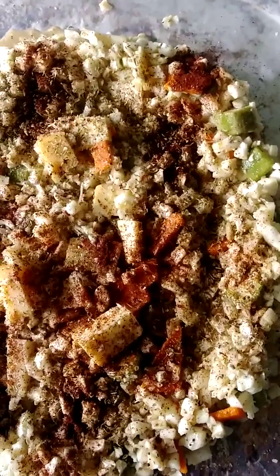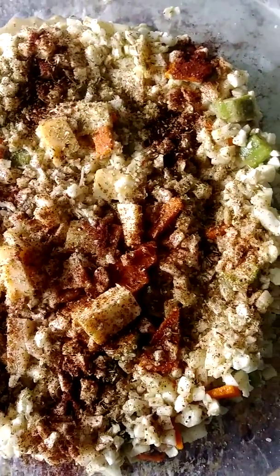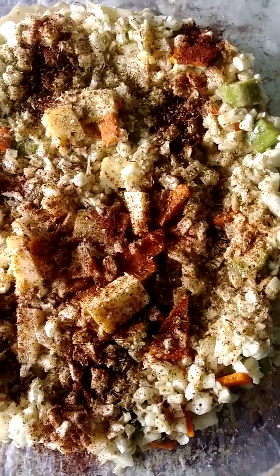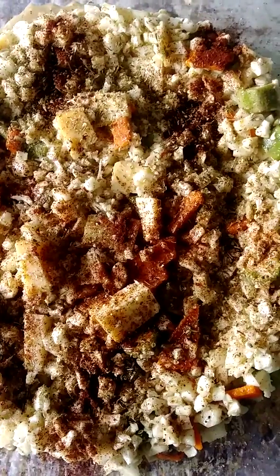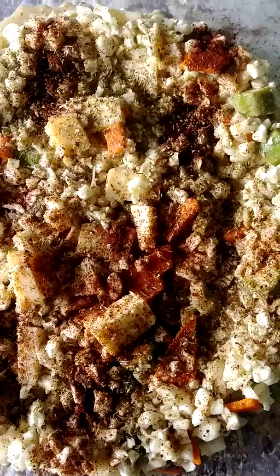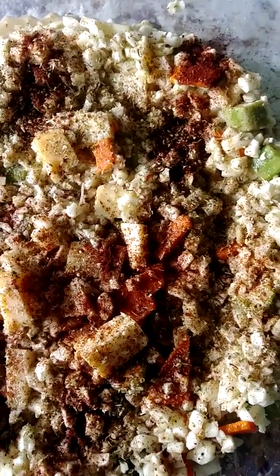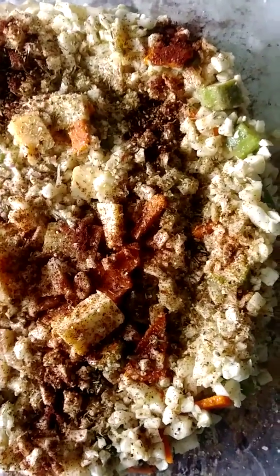I want for you what I want for myself — and that is everything. Whatever your everything is, it's OK. Don't let anybody tell you that your everything is not possible, or that it's stupid, or crazy, or that it could never happen. It can happen. Your everything is your everything. Their everything is their everything. Let's have our everything together.